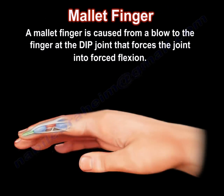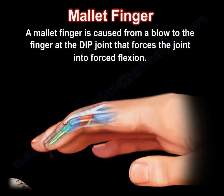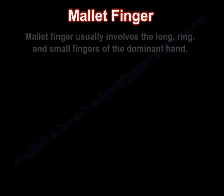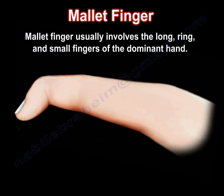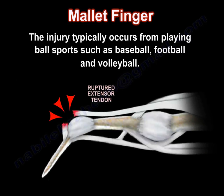A mallet finger is caused by a blow to the finger at the DIP joint that forces the joint into forced flexion. Mallet finger usually involves the long, ring, and small fingers of the dominant hand. The injury typically occurs from playing ball sports such as baseball, football, and volleyball.